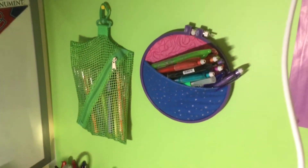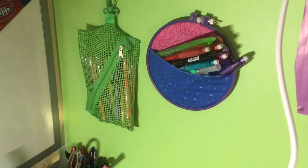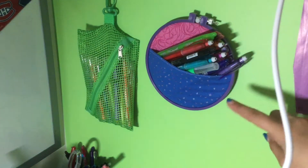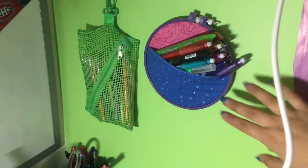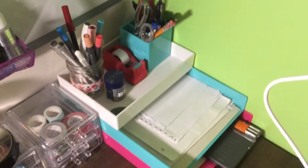Okay so first let's just move this way and take a look at my wall. Here I have my highlighters, and I've also got all of my erasable pens over here, and some other highlighters that are used more often. And moving down we have...